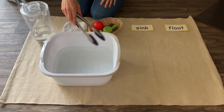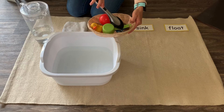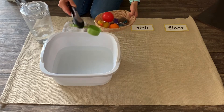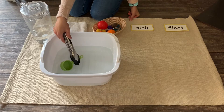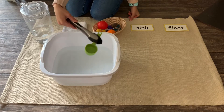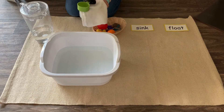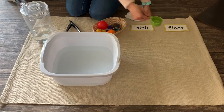I'm going to get my tongs and choose one of the items from the basket. Let's start with the measuring cup — I'm going to place it in the water like this. It floats; it doesn't sink to the bottom. Now this one is tricky because if water gets into the cup part, it will sink. But since right now there's only air in there, we're going to take it out, dry it off, and put it under float.